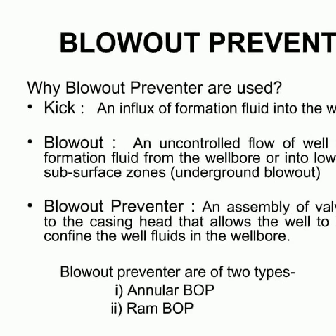Good morning everyone. Today I will be discussing the concept of blowout preventers. These are assemblies of valves attached to the casing head, designed to control or stop the flow of well fluids and or formation fluid from the wellbore into lower pressured subsurface zones.